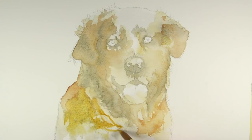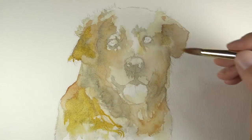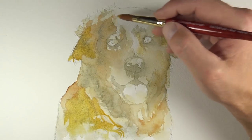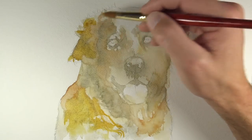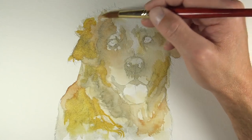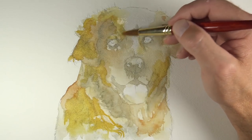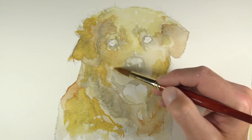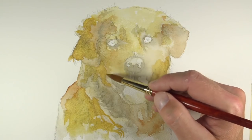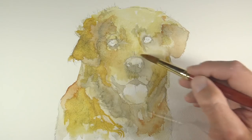We'll go back with a stronger application of yellow ochre and add just a bit more color. As this color is applied, some of the darker tones established underneath show through, since each application of watercolor paint is semi-translucent. We'll pull some of this lighter yellow ochre across the top of the crown of the head to give that area a little bit of color, and we'll allow our strokes to be a bit broken so bits of the white paper show through.